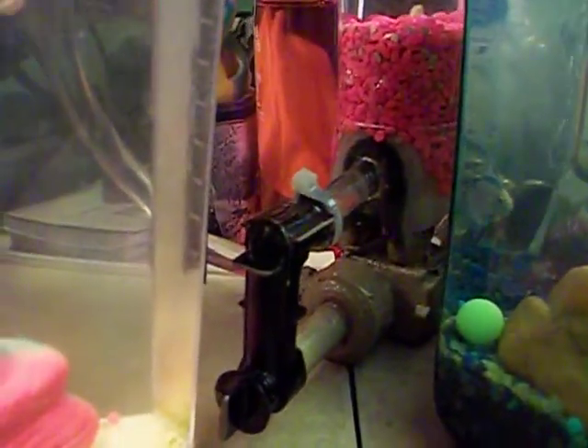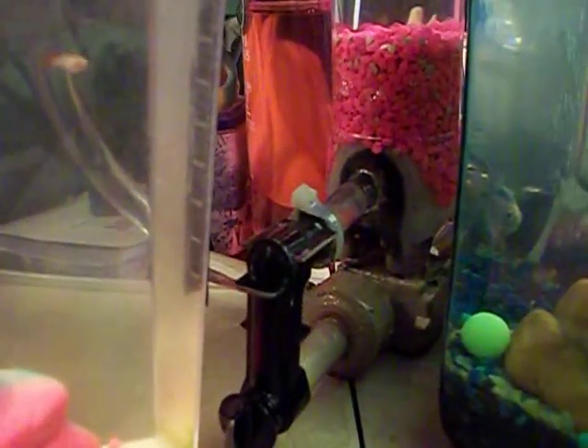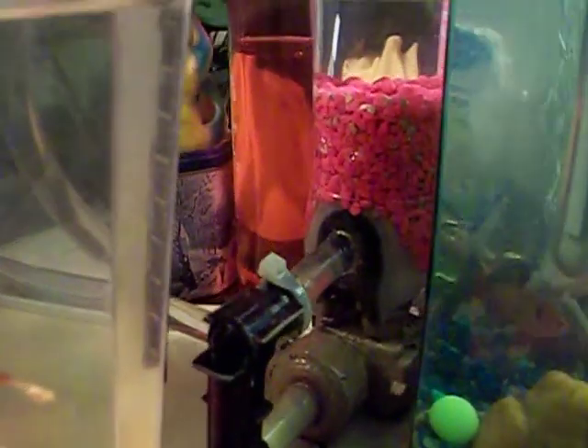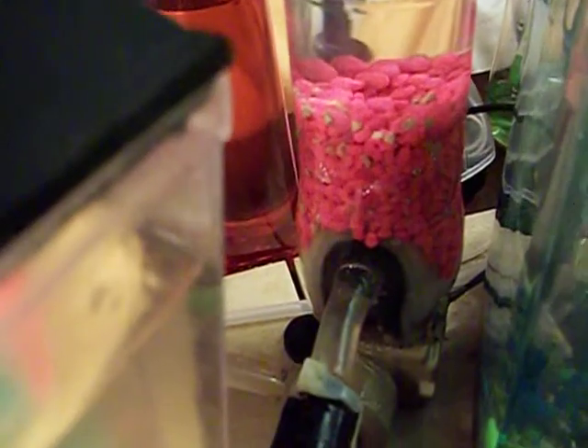What you actually have to do to make this thing work is you actually have to turn it on its side, because this pump is actually a siphon pump. You have to turn it on its side and make it into a turbine. It's kind of tricky about how you go about doing that, because there's one direction over here on this flat side with this big notch.